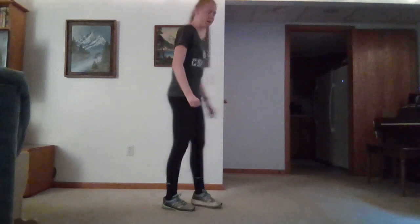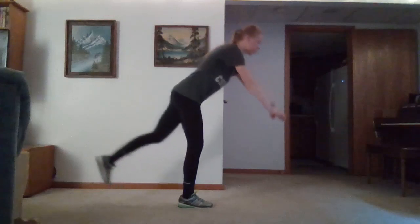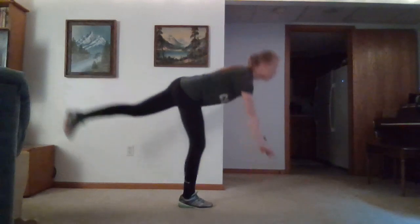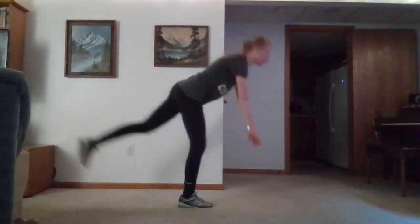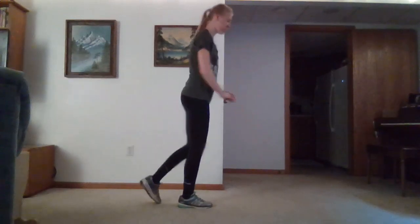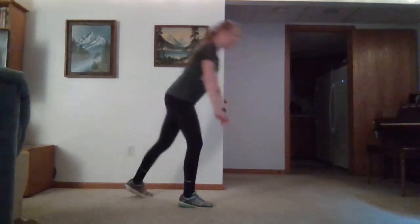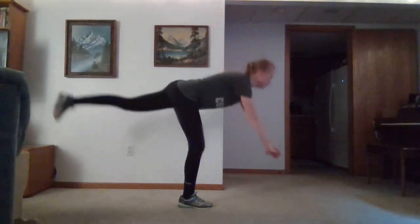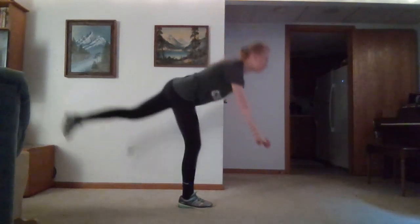So we're going to do our single leg RDLs. This will take a little bit of balancing. We'll go down and come back up. If you're having trouble balancing, go ahead and focus on a spot or grab an arm of a chair. We want to try to keep our knees straight as much as possible. Just go as far down as you can — if you can't go quite as far, that's okay.